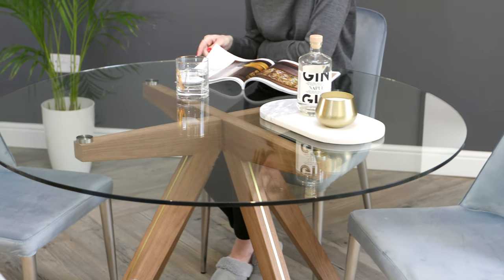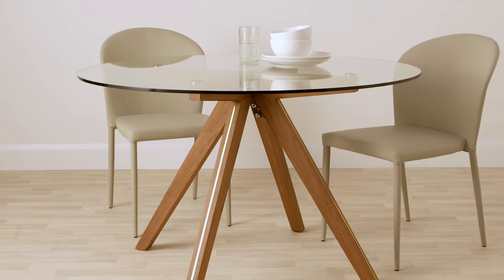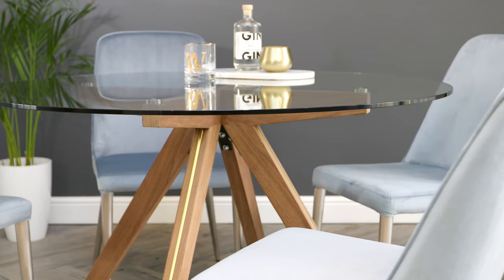Because of the positioning of the table legs, the Valencia has all the stability of a four-legged table but with the space-friendly qualities of a pedestal table. Depending on the chairs you choose, you could easily squeeze a couple of extra seats, making it the perfect social space.